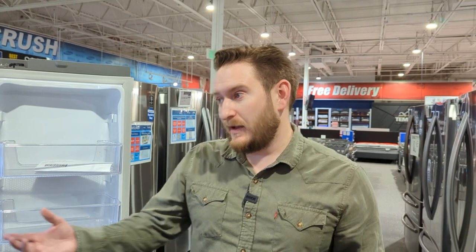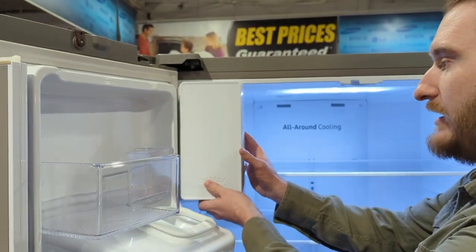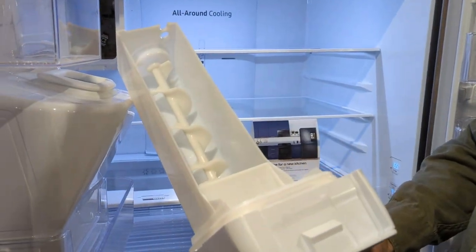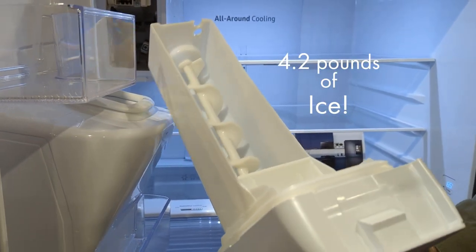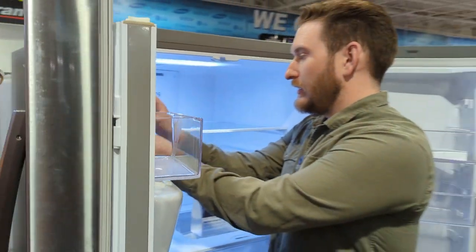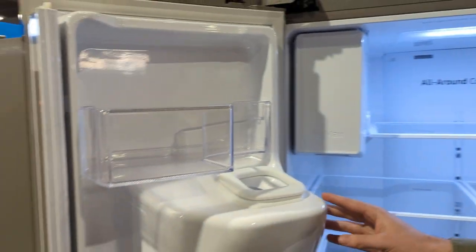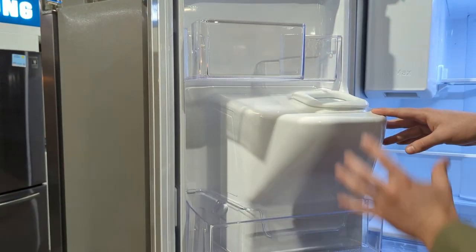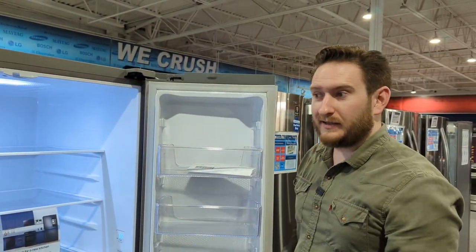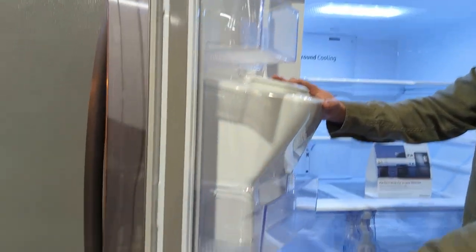Looking at the capacity on your ice maker — this one does take up a little bit of space since the ice maker is up top. On the door bins, the gallon storage bin on one side is basically taken away because of the ice maker, so these are very similar to the last model on the other side, but the ice maker side does reduce door storage capacity.